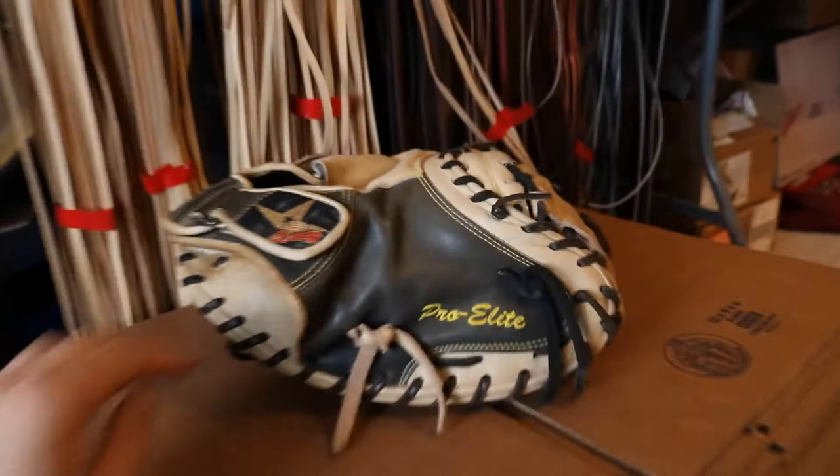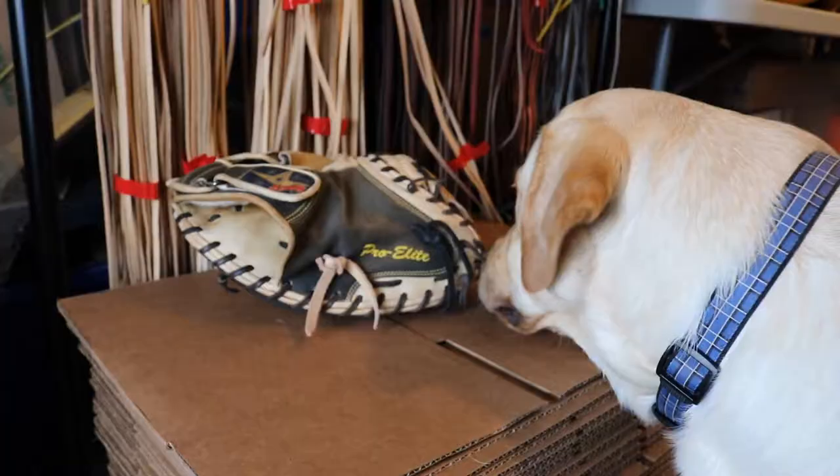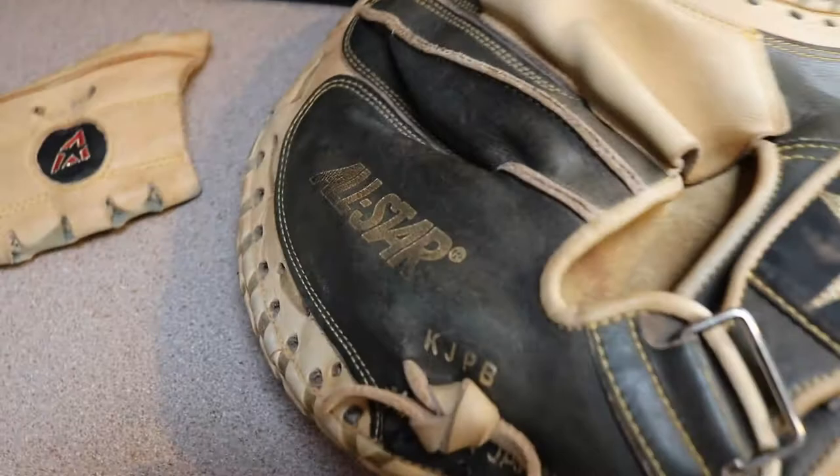Alright, we don't have a lot of time before we have to get this glove going. I'm going to finish this up and give it to the customer before he gets here, and we'll make it look nice. Don't do it. Don't lick that glove. We just finished up delacing the glove. Now it's just time to clean it up and make it look brand new again. So let's get to it.